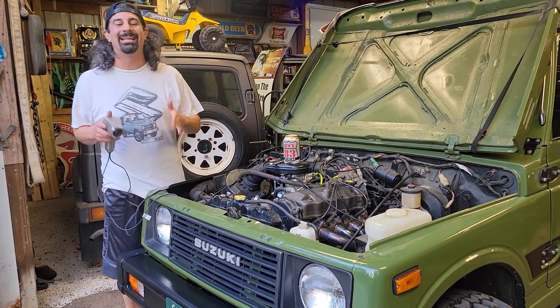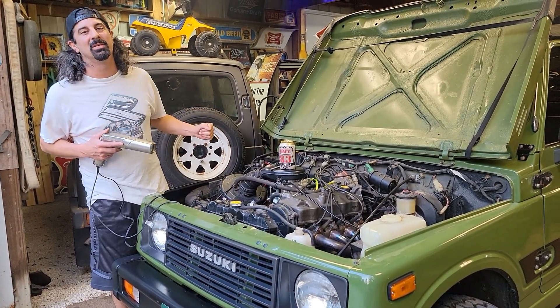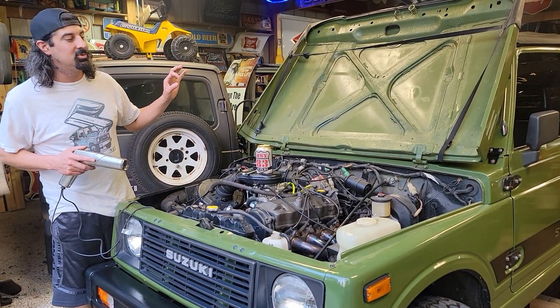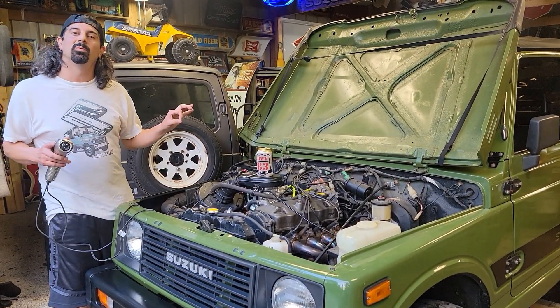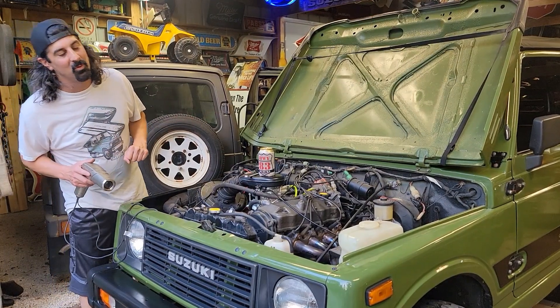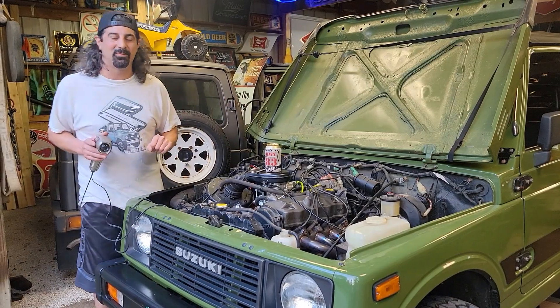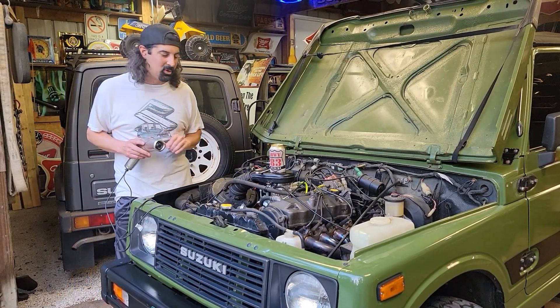Today we are talking about ignition timing on your Suzuki Samurai. Now, if you have a GeoTracker or a fuel-injected Suzuki Samurai, this video will not pertain to you. We'll make a separate one for that, so just wait for the next video — but it'll be the same premise.